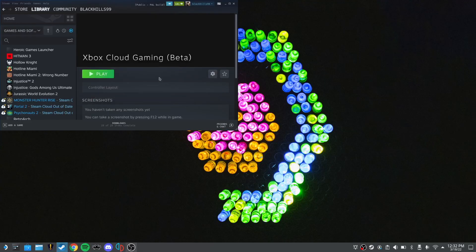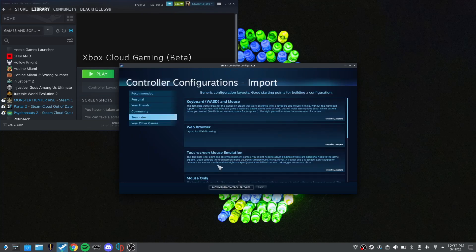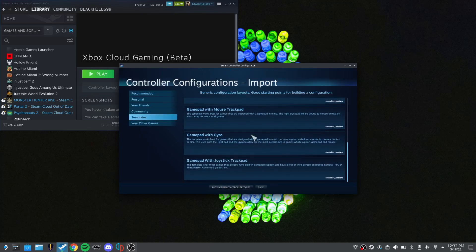Now we need to tell this web app to use the Steam Deck's built-in controls. Navigate to it in the library, click the gear options in the top right, click Manage, then Controller Layout, browse through the templates, and find the one that says Gamepad with Mouse Trackpad. That makes the gamepad controls — triggers, bumpers, face buttons, D-pad, sticks — all work in tandem with the trackpads, which you're going to need.